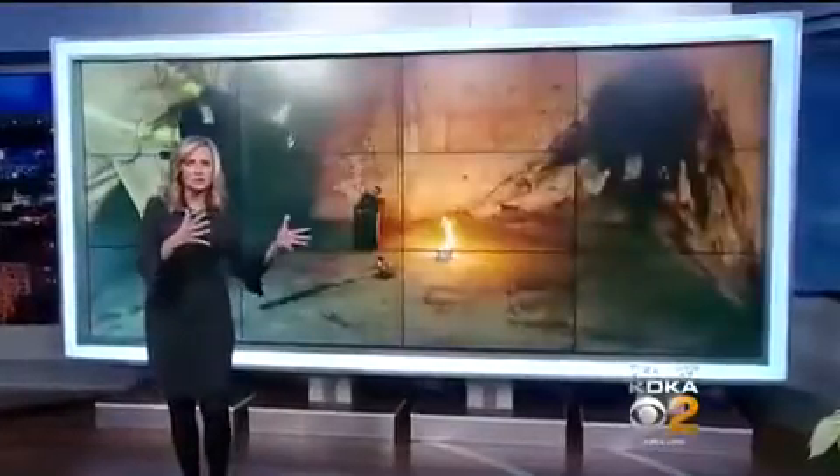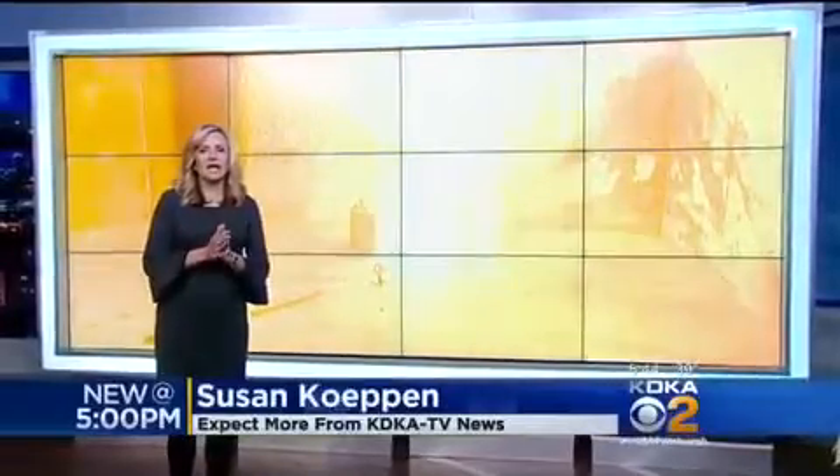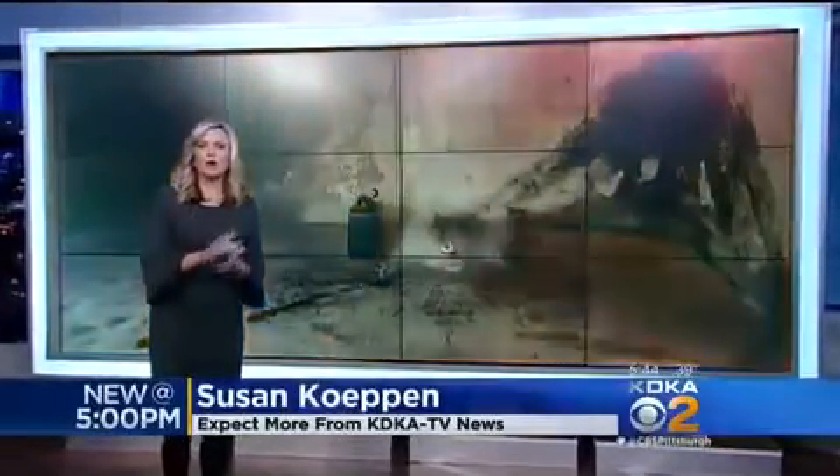Susan Copen joins us now with this consumer alert. I want everyone to take a look at this screen behind me. We created this explosion of fire using candles that you can buy at any store and a cup of water. Water and wax do not mix.